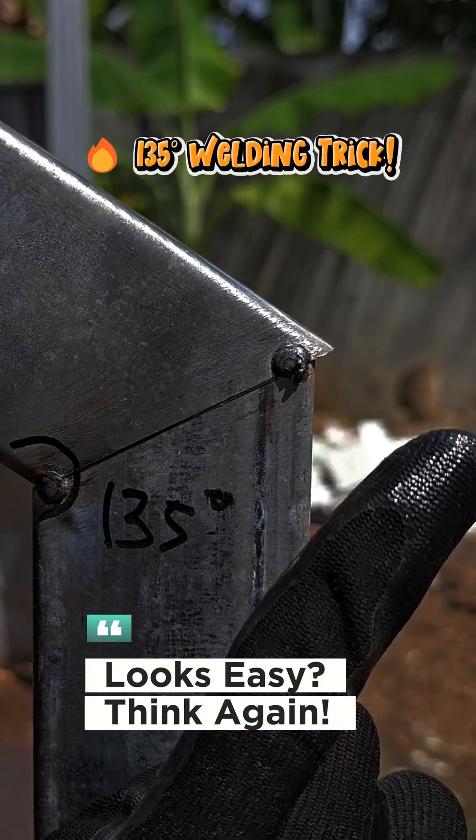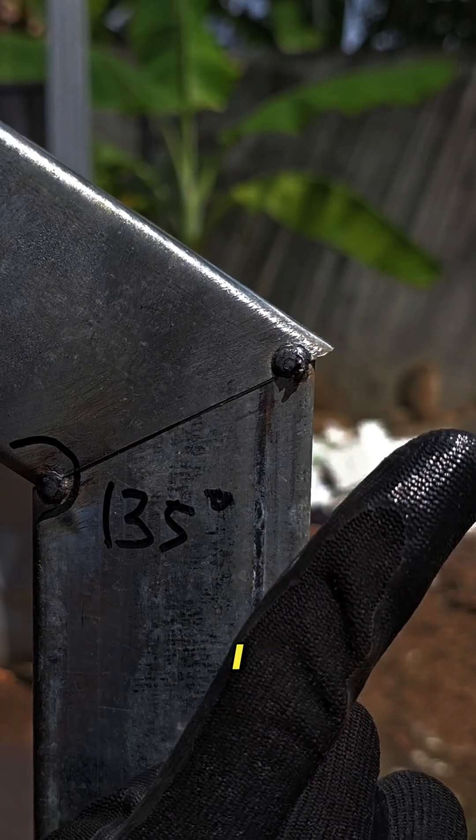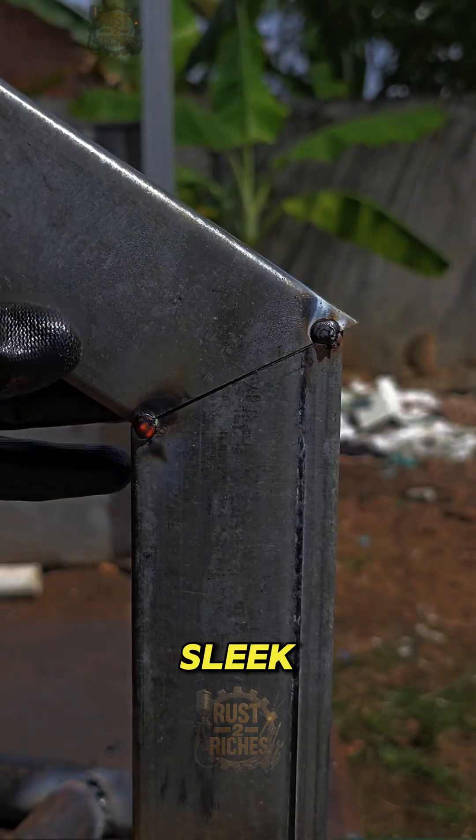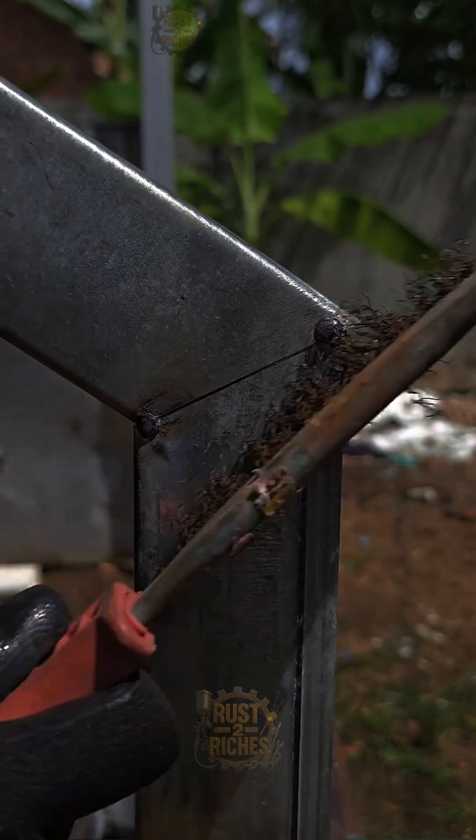135 welding trick — what if I told you there's a secret 135 degree welding trick that can take your stair railing game to the next level? Minimalist, sleek, and insanely precise. Let's go.